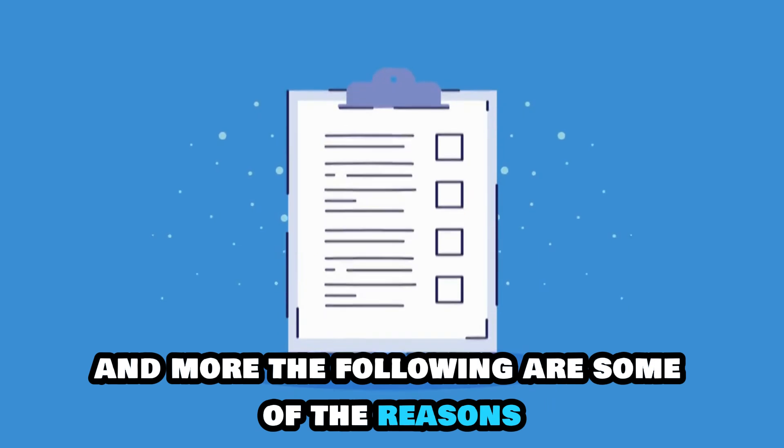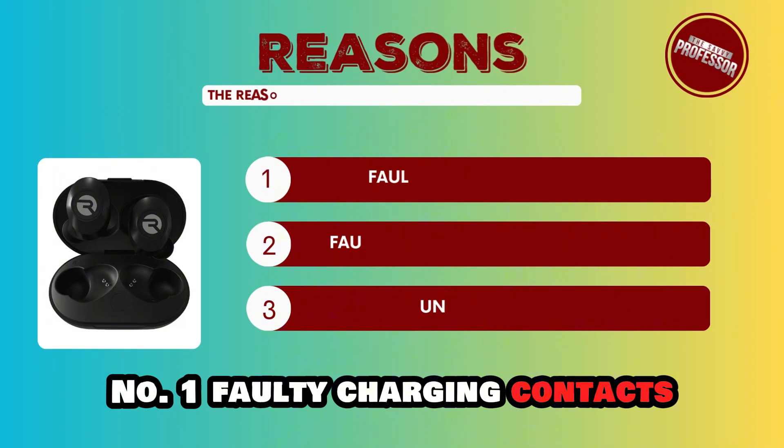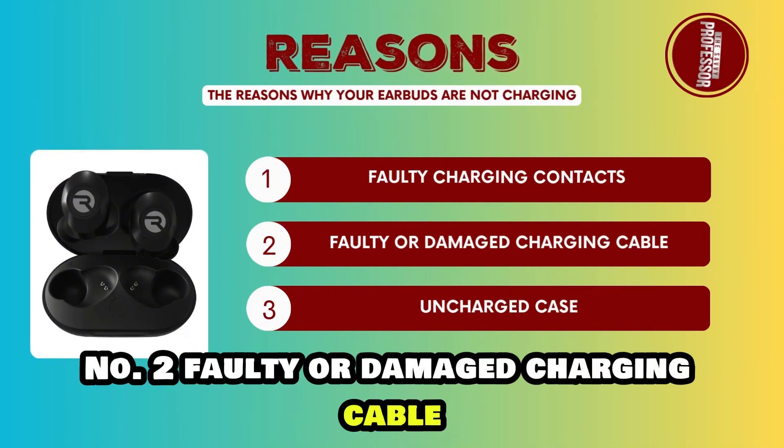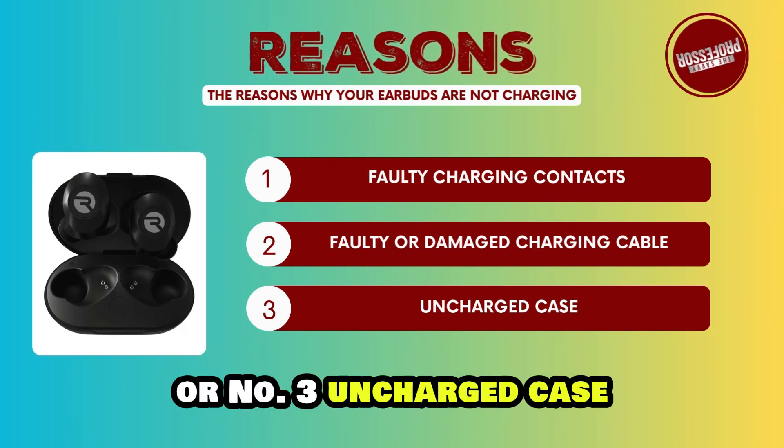The following are some of the reasons why your earbuds aren't charging. Number 1: faulty charging contacts. Number 2: faulty or damaged charging cable. Number 3: uncharged case.